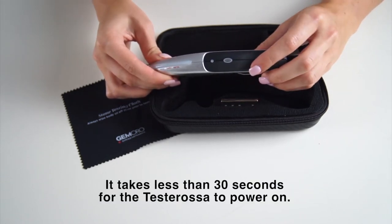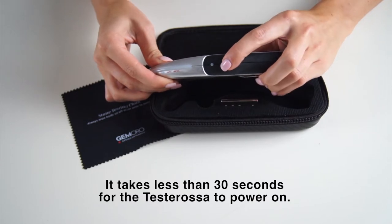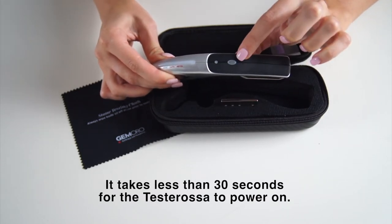To power on your unit, simply push the power button down once, and in less than 30 seconds the unit will be powered on.